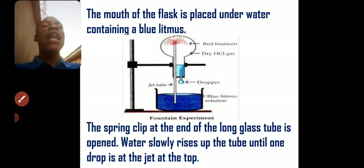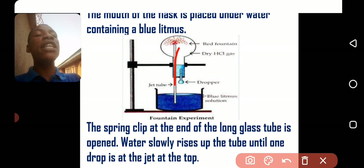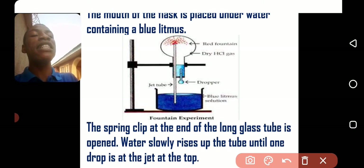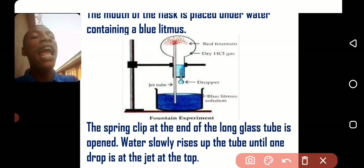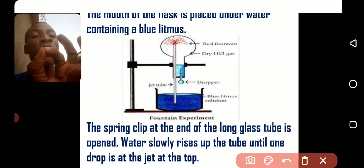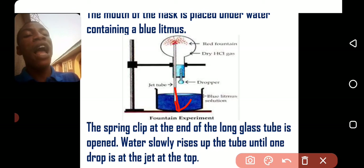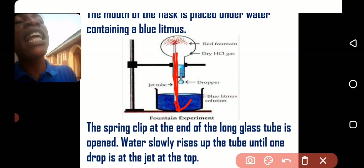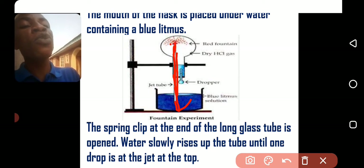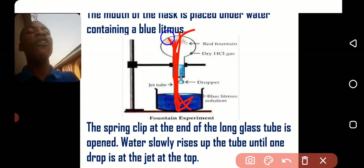Once you set it up, the mouth of the flask containing the gas is placed inside the blue litmus solution. Then the clip at the end of the long tube is opened. Once you open it, water will slowly rise through the tube and enter into the flask. When the water comes out from the tube, even a drop of water alone dissolves so large an amount of the HCl gas that the water begins to rush inside like a fountain.